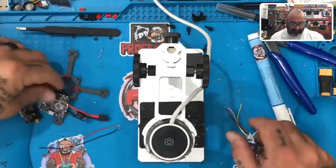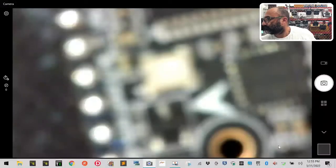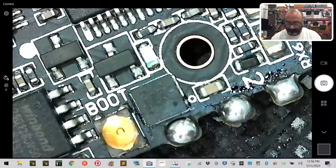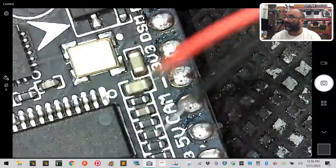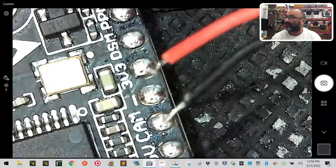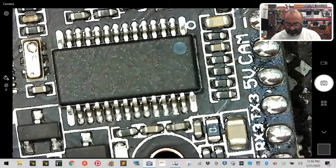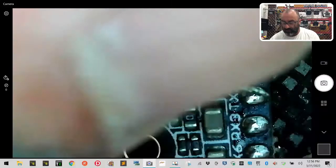These wires are a bit long, so take your flight controller and get an idea of the length. To keep things clean we're going to solder from the inside, not the outside of the board. For example, the white wire goes to TX3 — let me show you what that looks like.